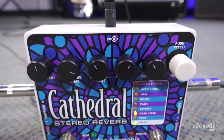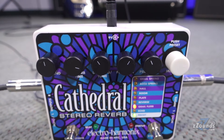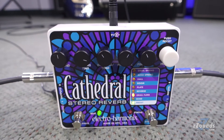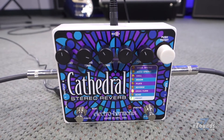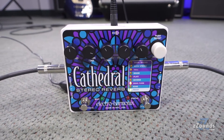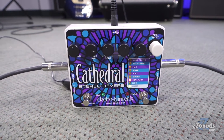The controls on the Cathedral pedal let you customize the reverb to your personal style. Blend is a mix control for setting the ratio between your original dry sound and the reverberated wet sound. Pre-delay sets the amount of time it takes for the reverb to kick in after each note, with up to two seconds of pre-delay available.